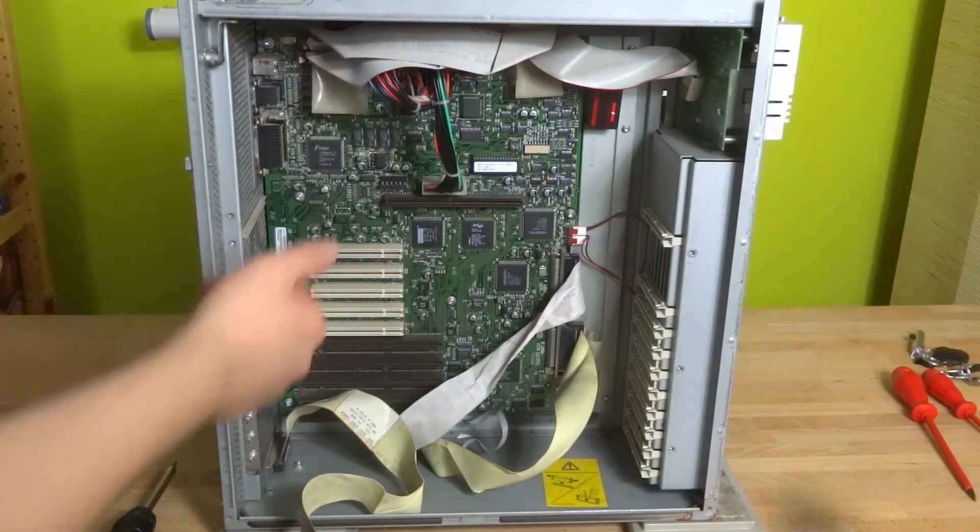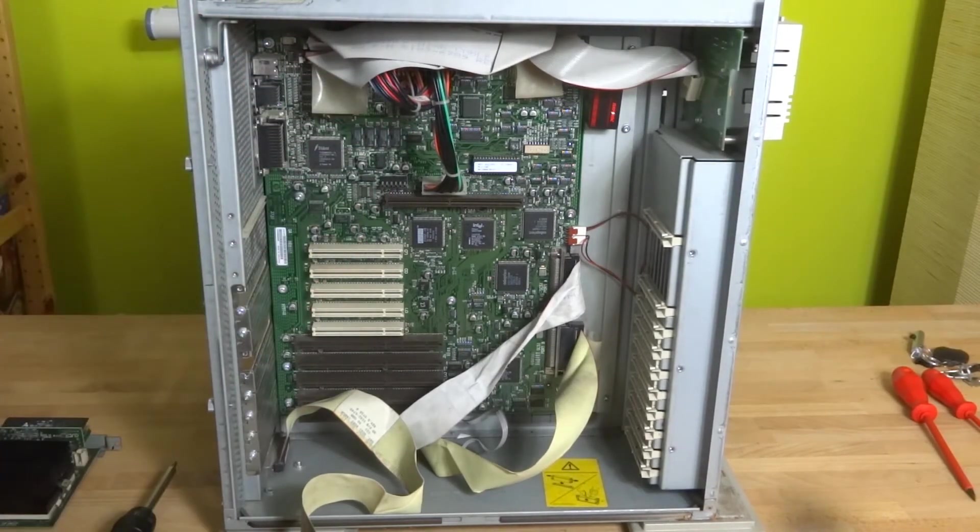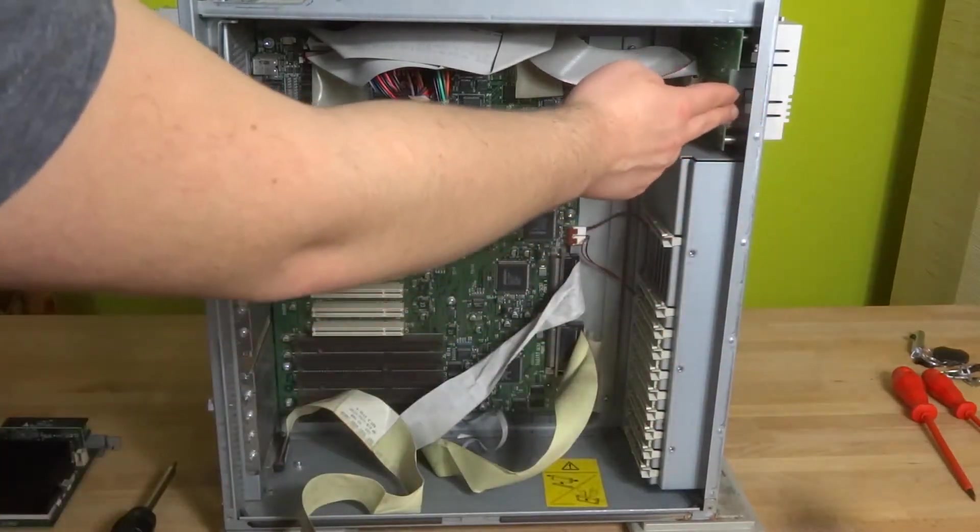Up here is the power to the motherboard. Up here is the front panel connectors — power and reset — which are on this board right here.